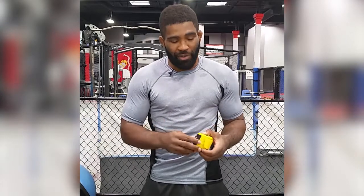Hand wraps — these are 180's. They come in 108's, 120's, 180's. I always say get 180's, a lot easier. Nothing wrong with having an extra hand wrap.